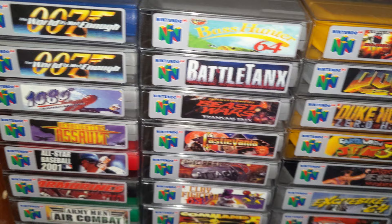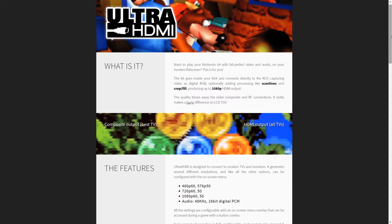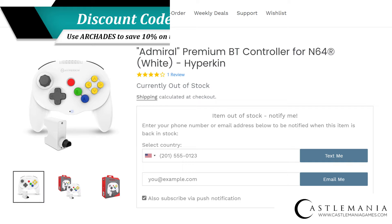It's no secret that I'm a pretty big fan of the Nintendo 64. From its history to games lineup, I still find new things to discover about Nintendo's 5th gen offering. In the last few years, a lot of attention has been coming back to the N64 with a number of console mods and replacement controllers becoming available to get the most out of your N64 experience.